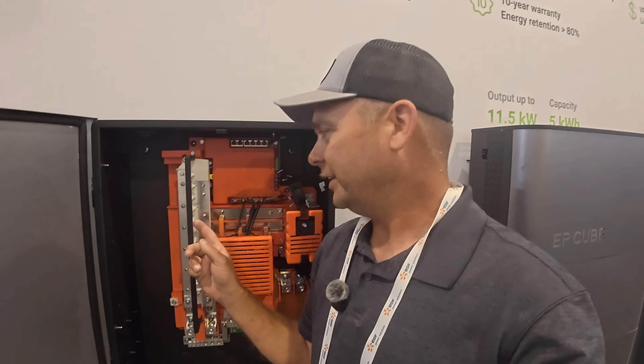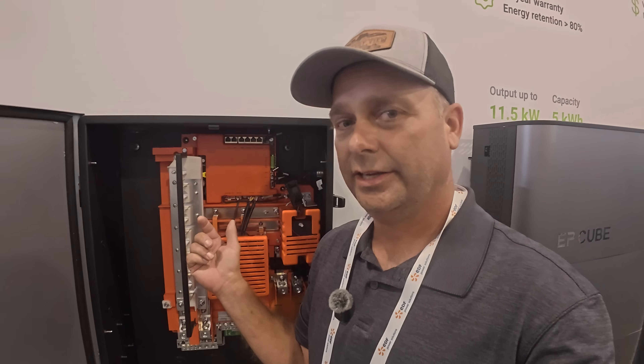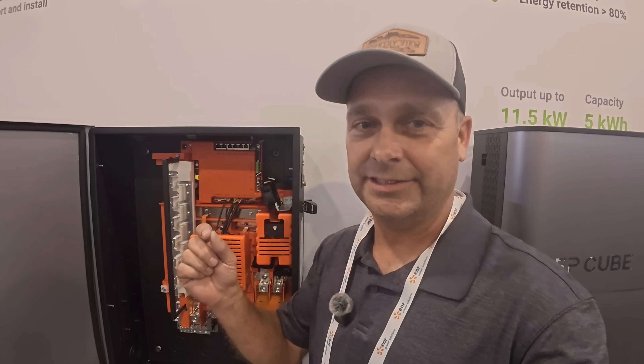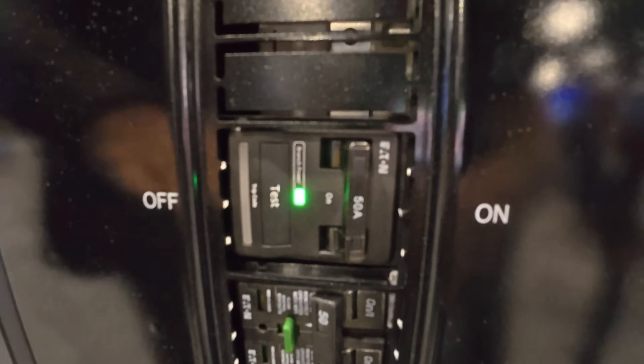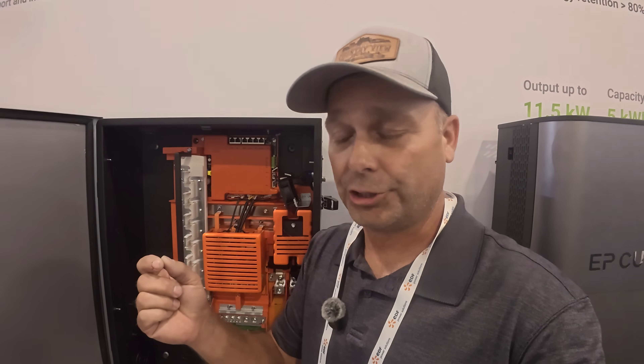The breakers you can plug in here are for the inverters. You can stack up to about three inverters on here, and you can also use smart breakers as well. They have these Eaton smart breakers that are controlled through Wi-Fi, and you can use those breakers to turn loads on and off based on state of charge.